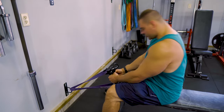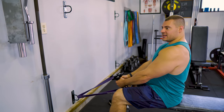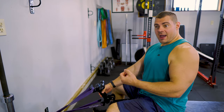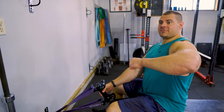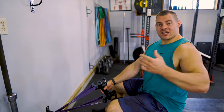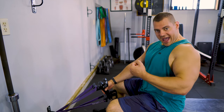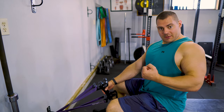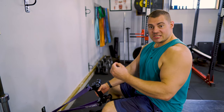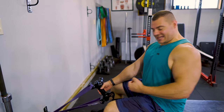Why is close grip important for training the lats? Because it basically helps you to keep your elbows into your side, which is adduction — you're bringing it towards the center of your body. If I asked you to flex your lat, what are you doing? You bring it in and flex your lat. So you're adducting your elbow and pulling it behind your spine to really flex that thing. This exercise achieves that and allows you to use heavy resistance to really lock into that position.